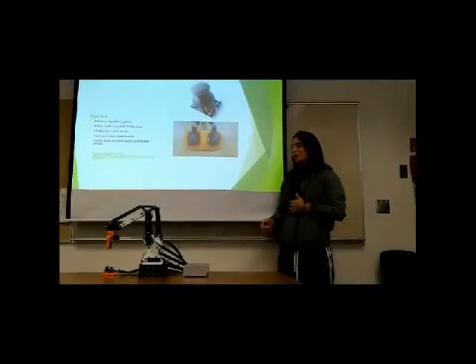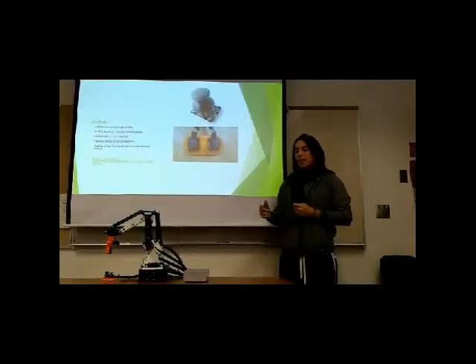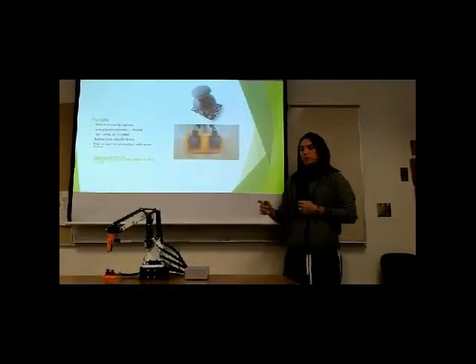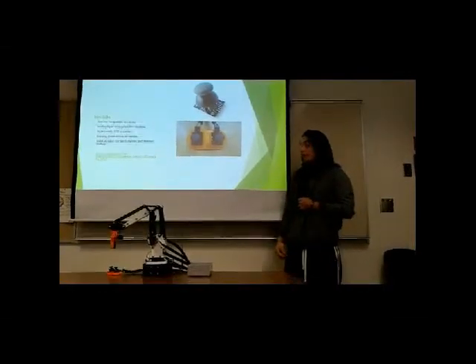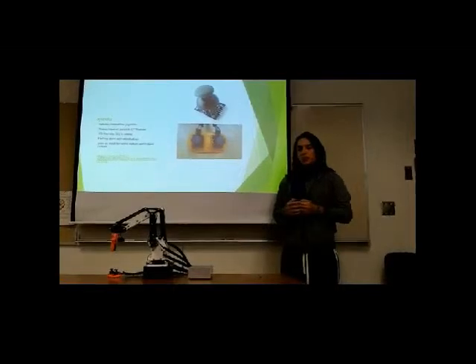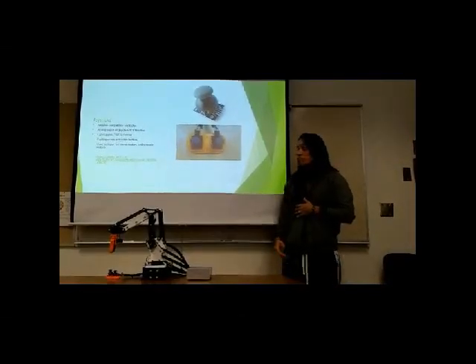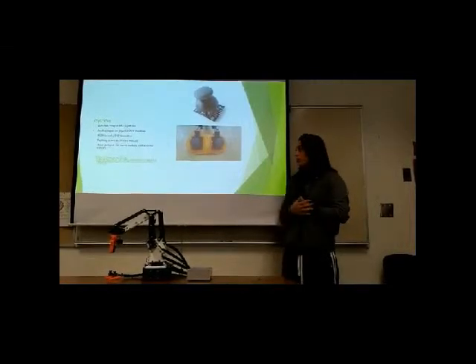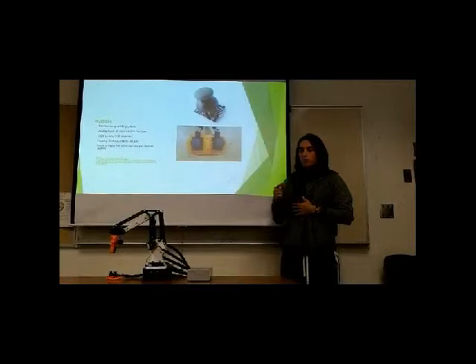The joysticks we used were Arduino-compatible joysticks, serving as the analog input for the Arduino. We used them for the X and Y axes on the robotic arm. The Arduino registers both the minimum and maximum values — the minimum is zero and the maximum is 1024 — and we used that range to control the robotic arm and also as input for the servo motors.